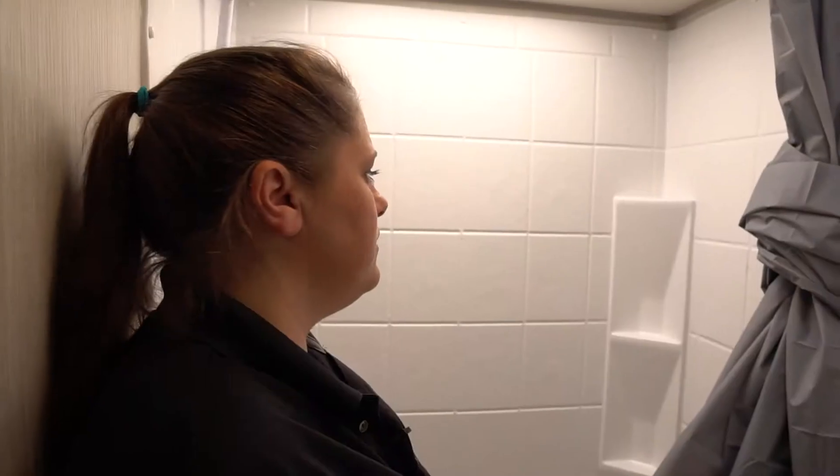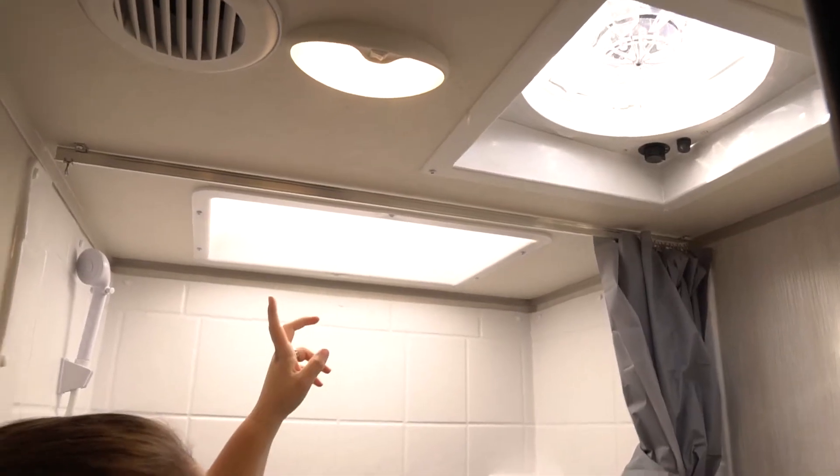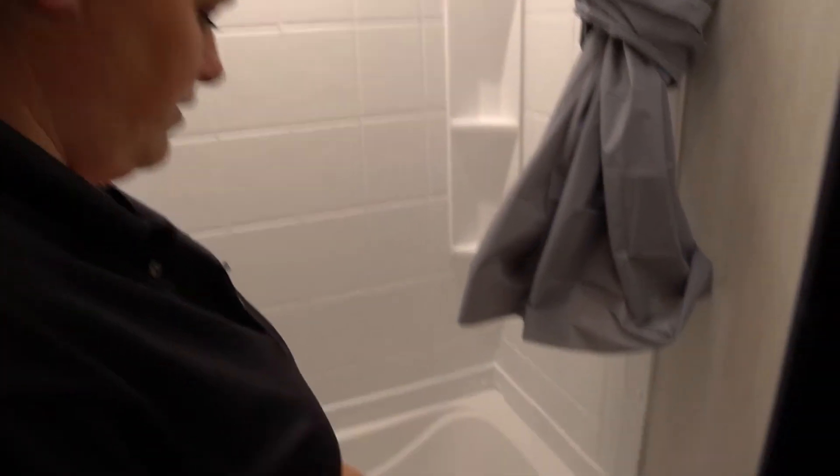Let's take a look at the bathroom. In the bathroom we're going to have your power fan to circulate the air and then your skylight — so if you're a little taller and need extra headroom you have that. You're going to have your tub for the kids if they want to take a bath in here, and then your toilet down below.